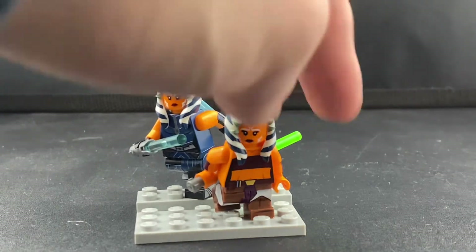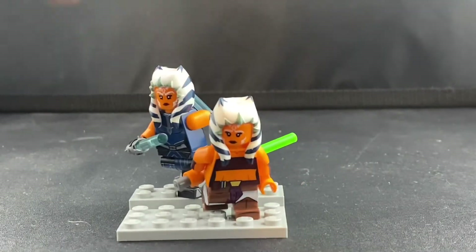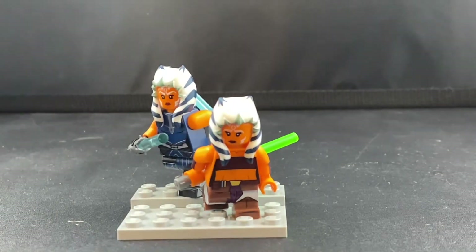We have Ahsoka from Seasons 1 to 3, as well as the Siege of Mandalore Ahsoka, both from Bagel Studios, which I believe is based here in Australia. I just received this one today actually, and I'm really happy to review these for you guys. So let's go ahead and begin this review.